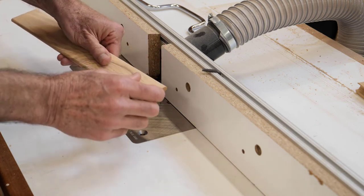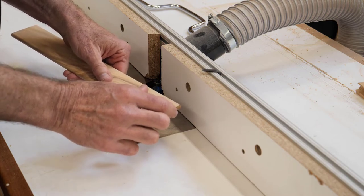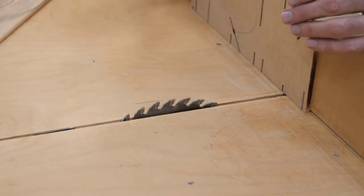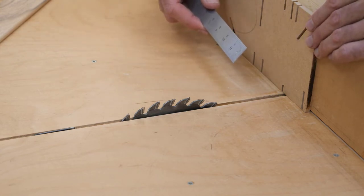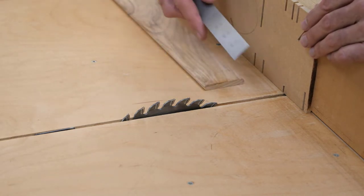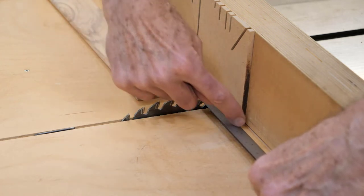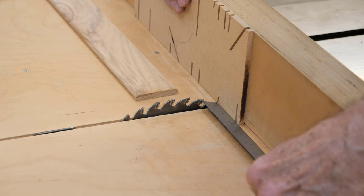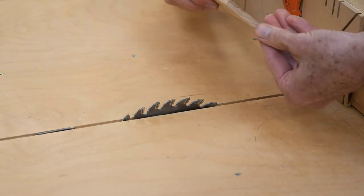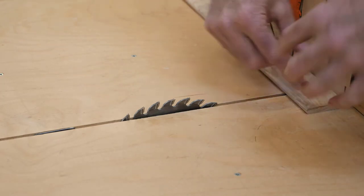I'll now measure the depth of my mortises and cut the tenon material a sixteenth inch shorter than the depth of the two mortises combined. The depth of my mortises is about one and a sixteenth. If I double that it's two and an eighth, then subtract a sixteenth — so I want to make my tenons about two and a sixteenth long. I'm going to set the distance from the blade to the end of a piece of MDF to that dimension, clamp it in place, and use that corner to get my length. That's a nice safe way to cut small parts.